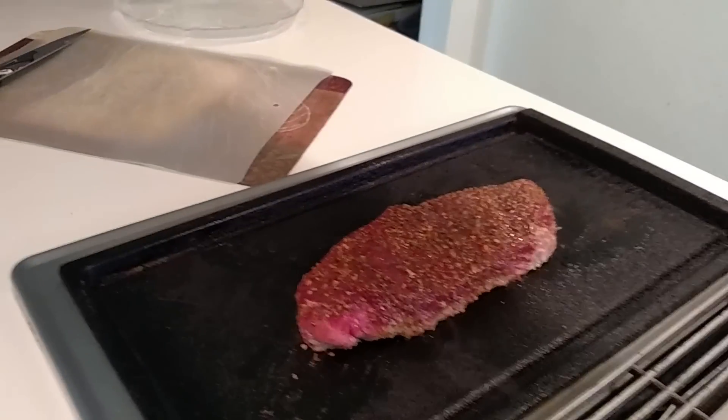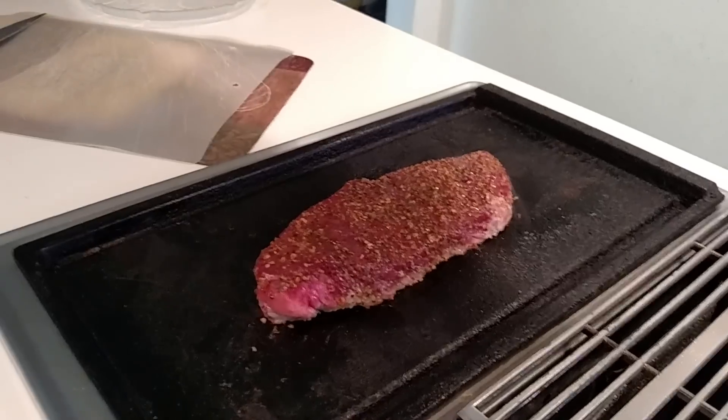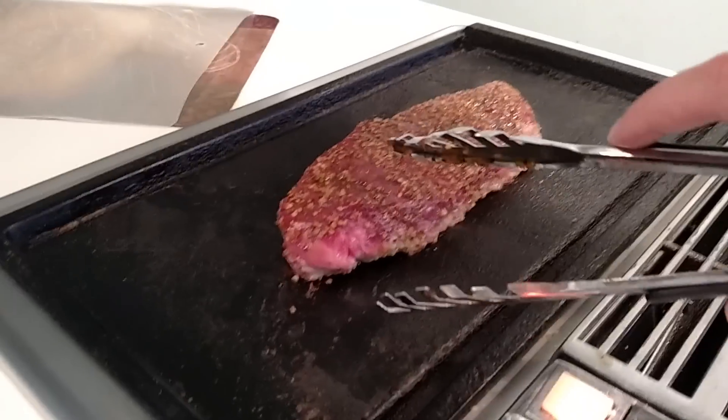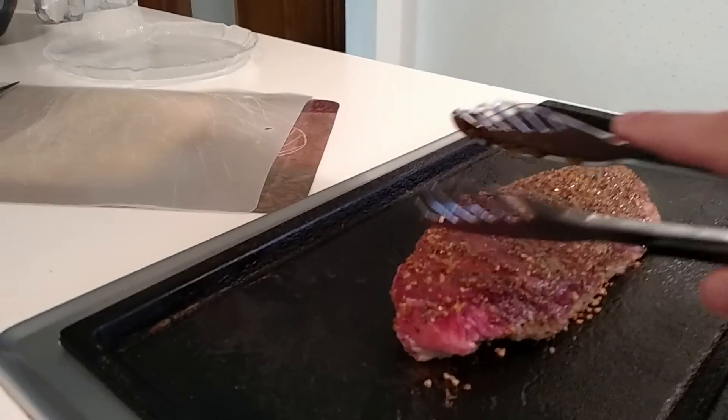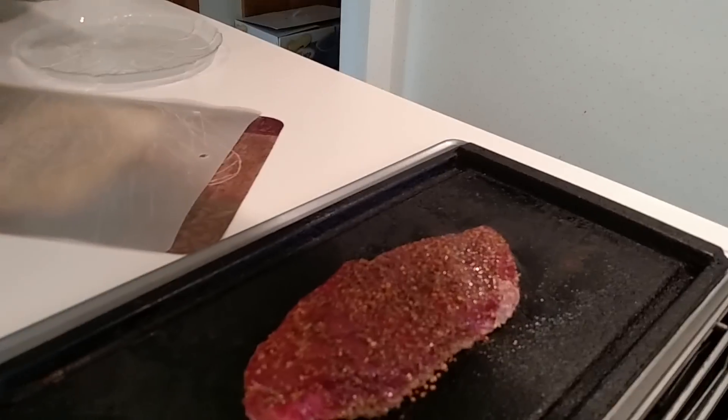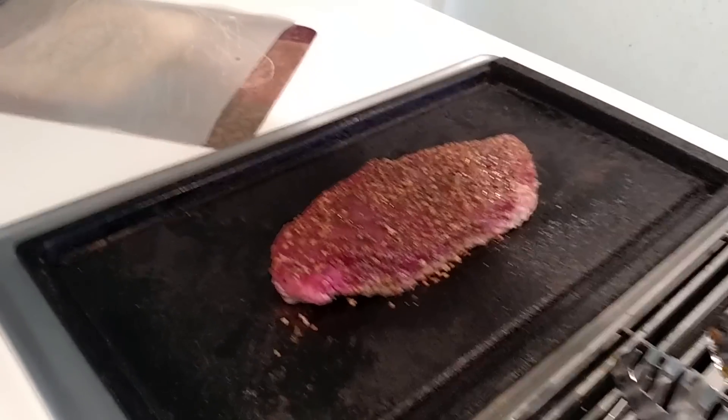Just about ten seconds away from the two minutes... Let's take a look at the bottom. Yes, I'm going to do another maybe 45 more seconds and then give it a flip.